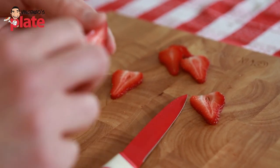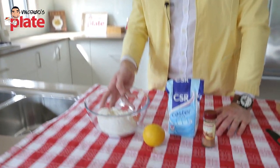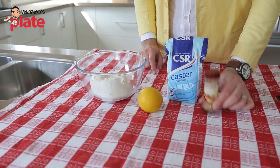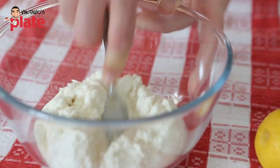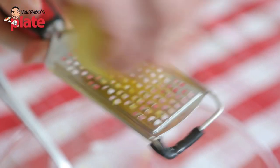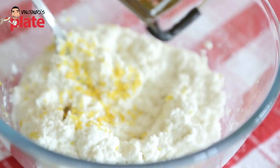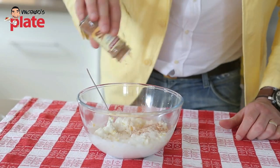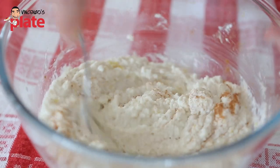For the cream we need 500 grams of beautiful fresh creamy ricotta, one lemon, caster sugar, and cinnamon. Now let's start by breaking the ricotta. Add the lemon rind, three spoons of caster sugar, and some cinnamon.